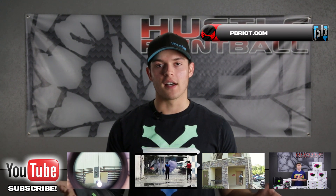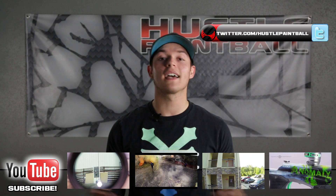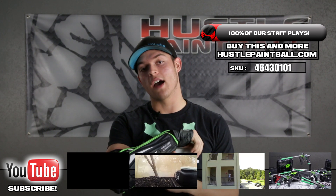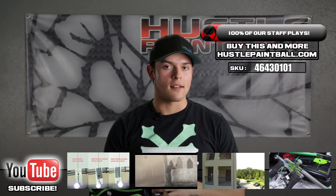To pick them up, go to hustlepaintball.com. Subscribe to our YouTube, like us on Facebook, follow us on Twitter, and join the discussion of these elbow pads on pbriot.com.